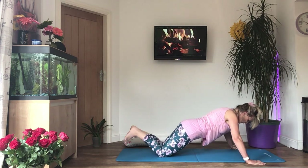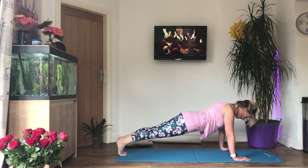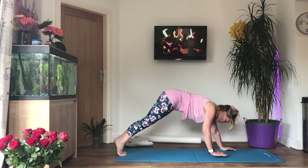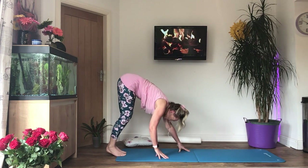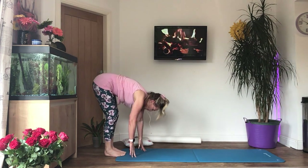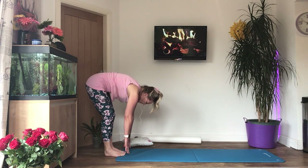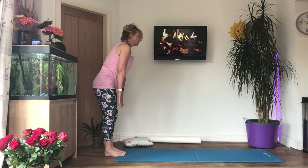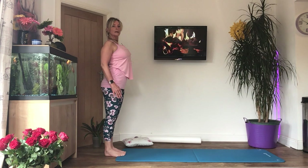Pop your feet on the floor, lift your knees so you're in a full press-up position. Breathe in, tighten, and then as you breathe out we're going to walk the hands towards the feet — try not to bend your knees if you can. Folded in half, breathe in again, and then as you breathe out uncurl your spine one vertebra at a time until you're standing up straight. Roll your shoulders back and down — pull your shoulder blades down your back.